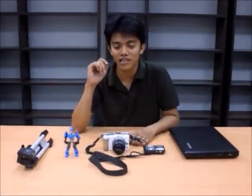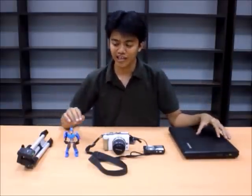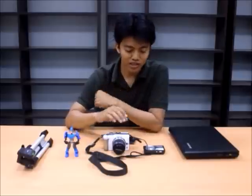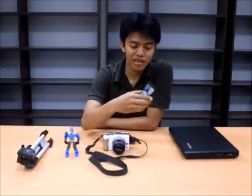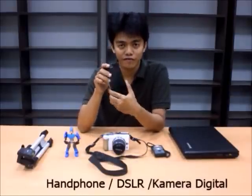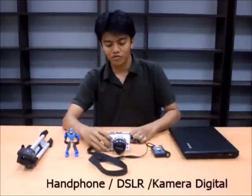How cool is it? We're going to learn how to make stop motion. I'll tell you what it'll be like. For stop motion, you need a camera — a digital camera, a handphone, or a DSLR, like this.